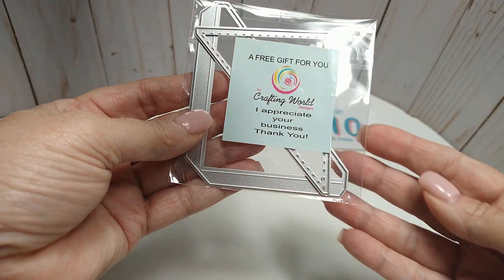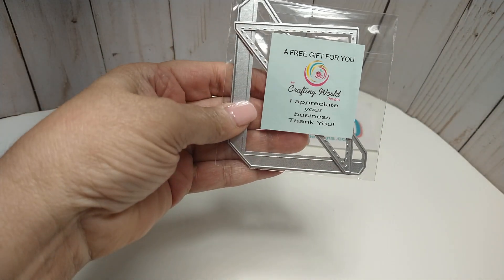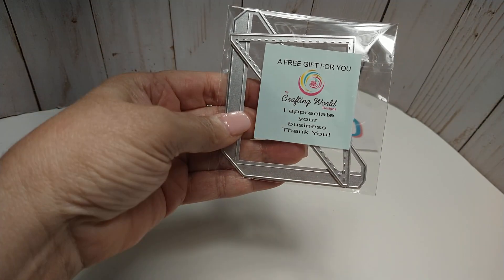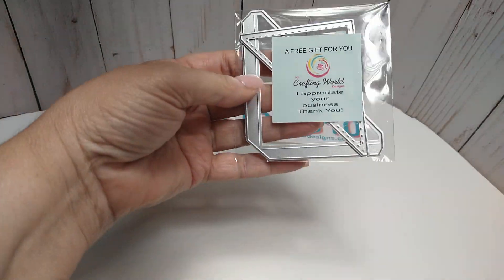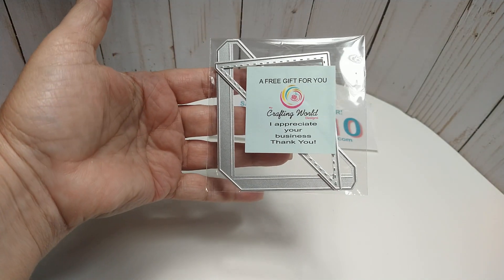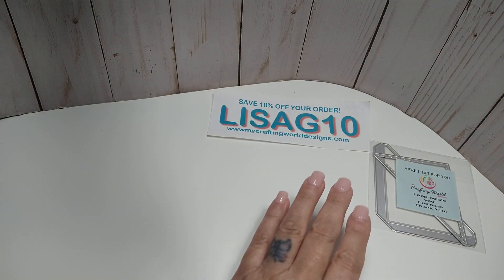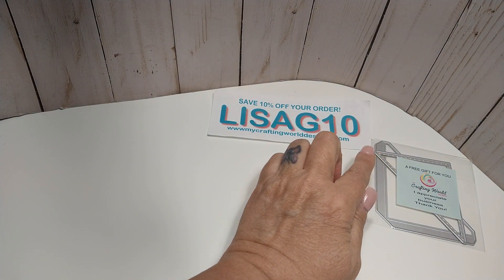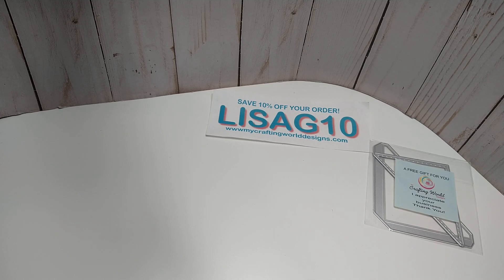Anna also stuck a little freebie in there and this is a corner pocket die. My guess is maybe if you purchase the notepad holder, you'll get a free pocket. So that is awesome. I mean, you could use that on anything — as a corner pocket in traveler's notebooks, mini albums, this notepad holder, all kinds of stuff.